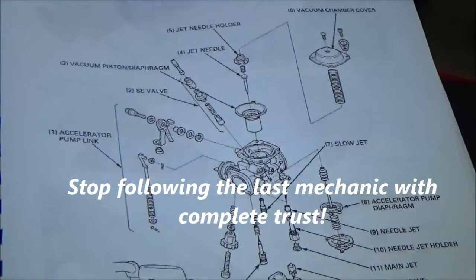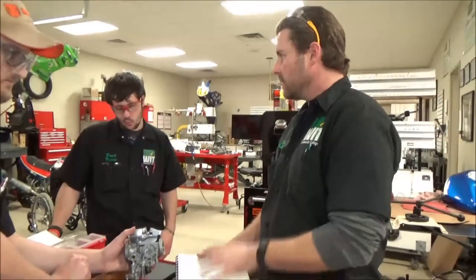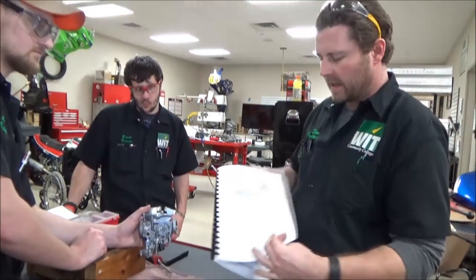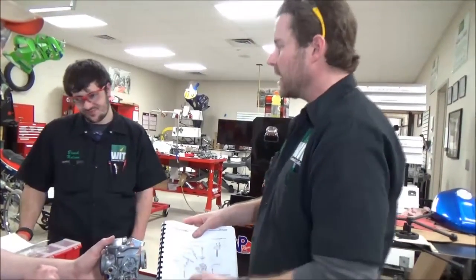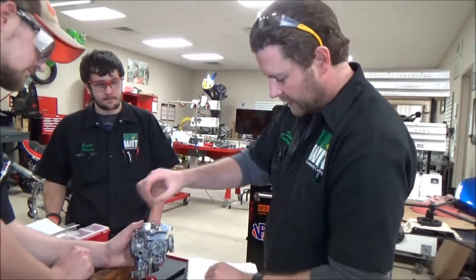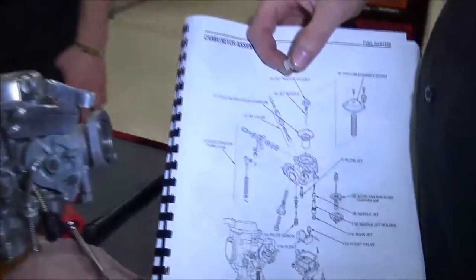People say, 'Well, that's the way I took it apart.' It doesn't matter. Listen to me on this — use your microfiche, use your service manuals. This is the page right out of the factory service manual for this vehicle that tells us exactly how to put it together. It was done that way for a reason, and I think we should duplicate that.